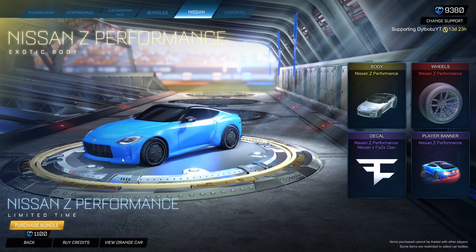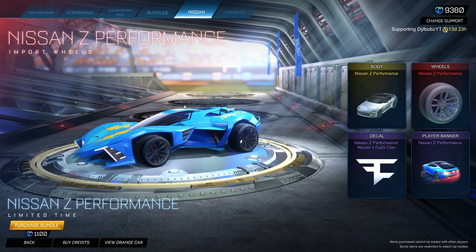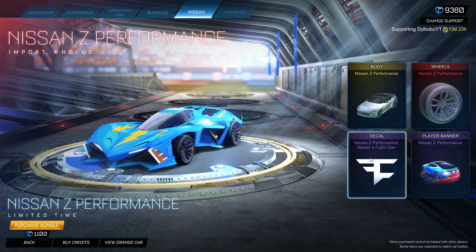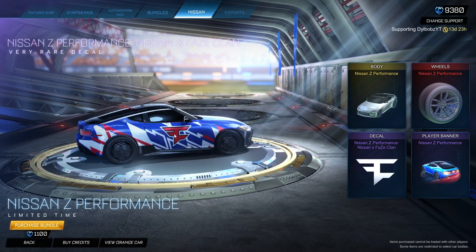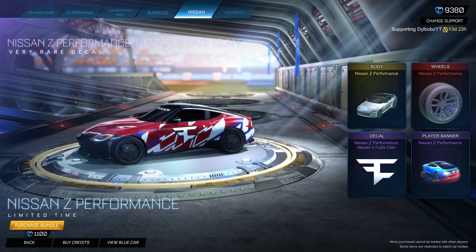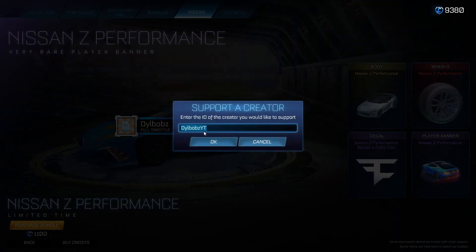So it's 1,100 credits as we knew. You get the Nissan body, you get the wheels for the Nissan — which I think you can put on other cars, so we're going to test that out. You get the FaZe Clan decal to go with it as well, because FaZe are sponsored by Nissan. You also get this player banner — it looks alright, I'm not really too fussed about it. But remember guys, if you are going to use my code, it's DillbobsYT.